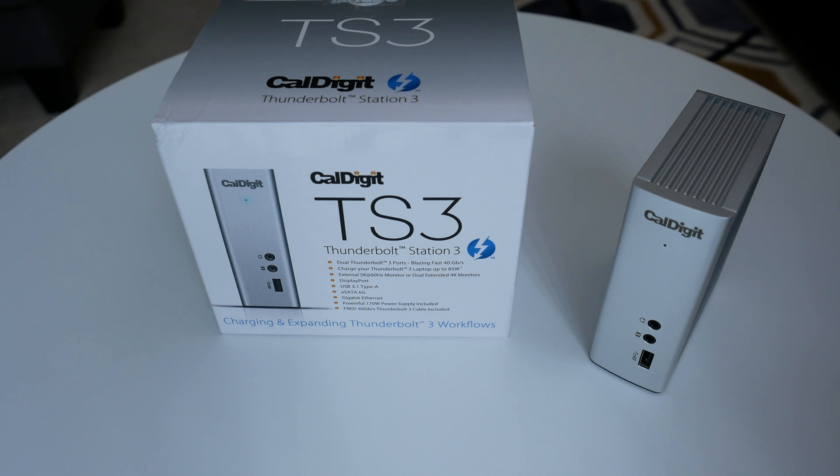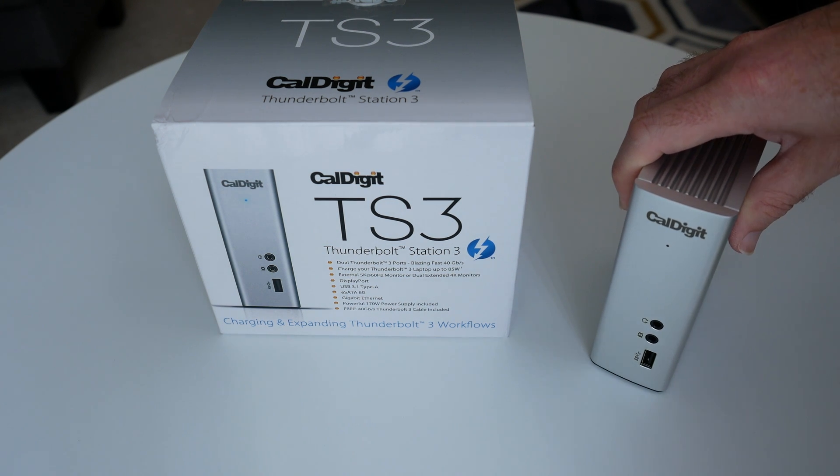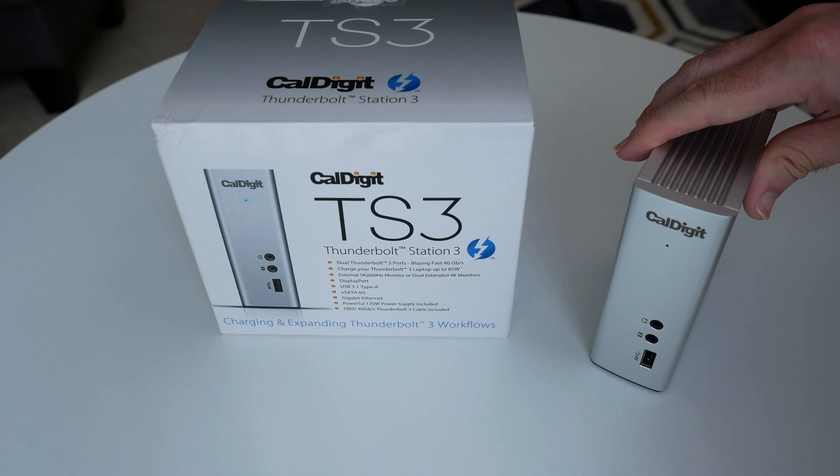Hi everyone, this is Dave and welcome to my review of the Cowdigit Thunderbolt Station 3, or TS3 for short. If you watch my videos regularly you'll know that I own one of the MacBook Pros that has Thunderbolt 3 ports, and indeed many laptops nowadays are being launched purely with USB-C or Thunderbolt 3 ports.